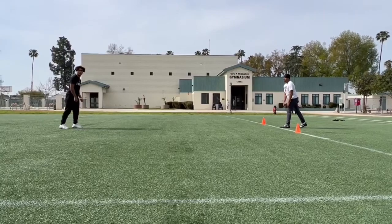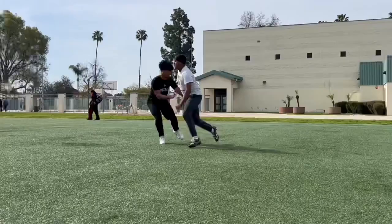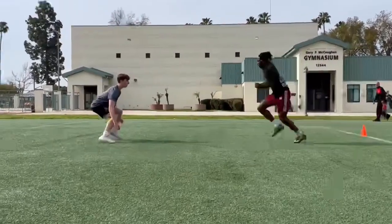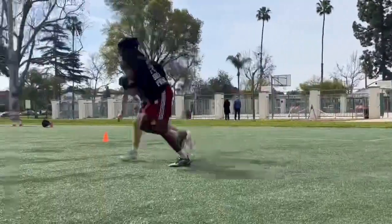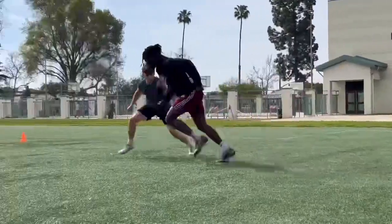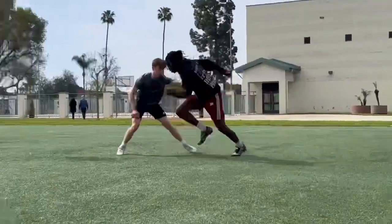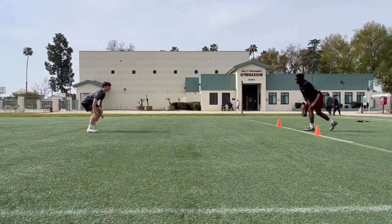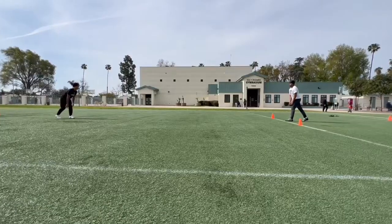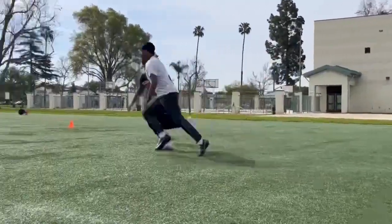Don't be too toe-heavy — if you're on your toes you'll lean forward, and when you're receiving the receiver, consuming him, you don't want to be leaning forward. You don't want to push him into his route; if you push him into his route, it's over. You want to consume him, receive him. Don't be on your toes — be on the balls of your feet. A good trick: if you're on the balls of your feet, you should be able to pick up your heel and your toe at the same time.